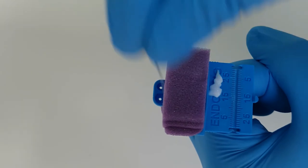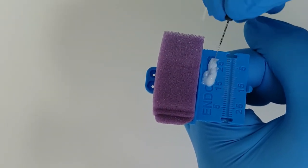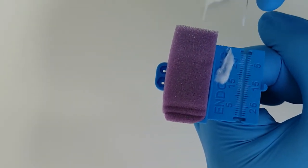This saves so much hassle and time. And finally, when you're using an endo ring with a sponge, instead of getting your nurse to put the glide paste or calcium hydroxide on a pad, ask them to put it on the edge of your ring so you can just coat your files with the glide straight away without having to ask your nurse for the pad.